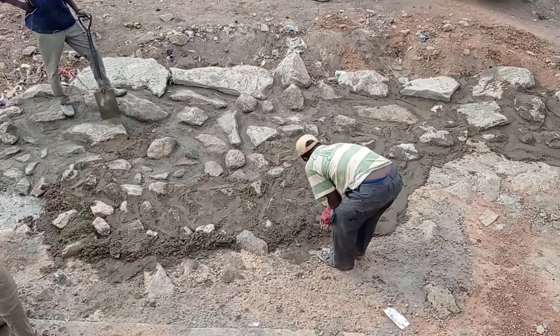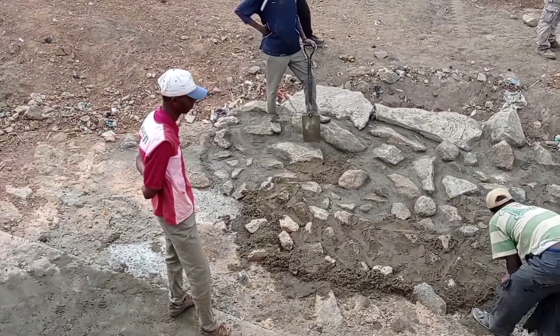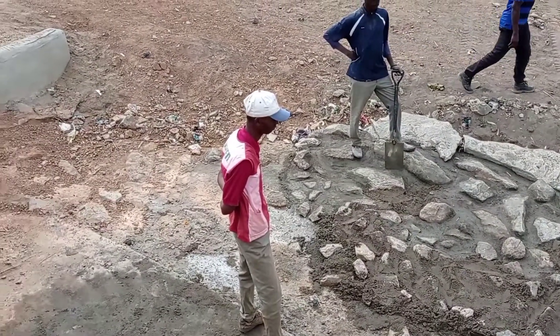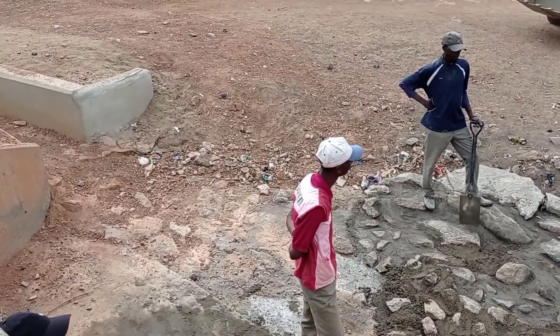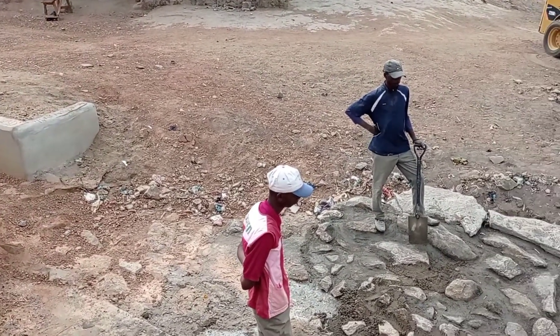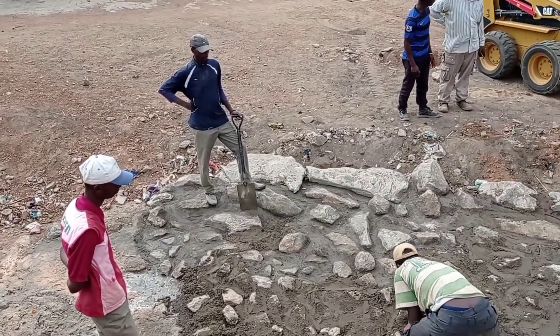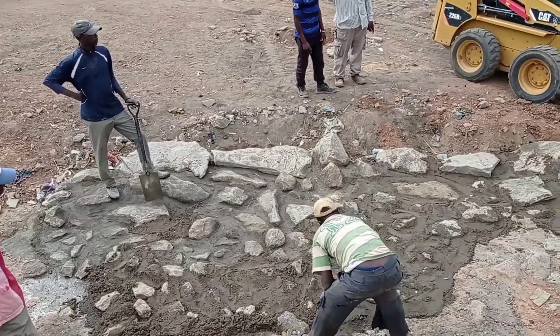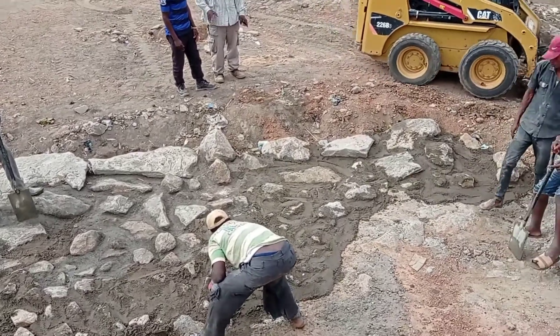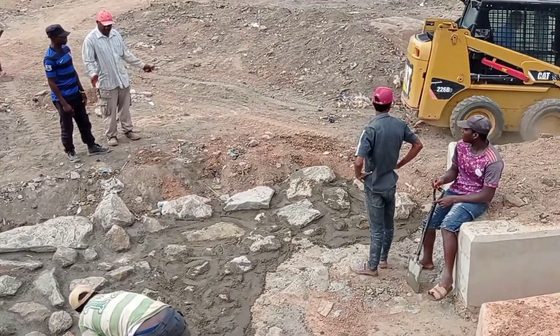Hi guys, hope y'all are doing good. Welcome to my YouTube channel. Today in this video I'm going to share with you the second video of the construction of stone pitching. Here we are going to do the stone pitching for a double cell box culvert. Make sure you watch this video completely in order to better understand this concept of stone pitching.